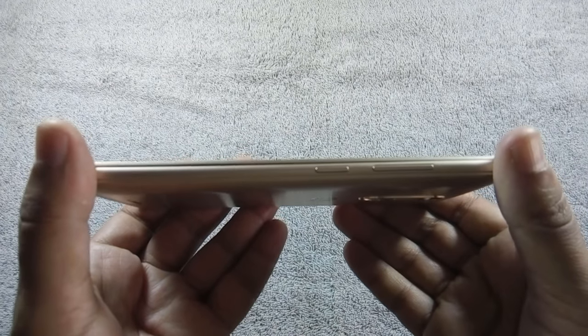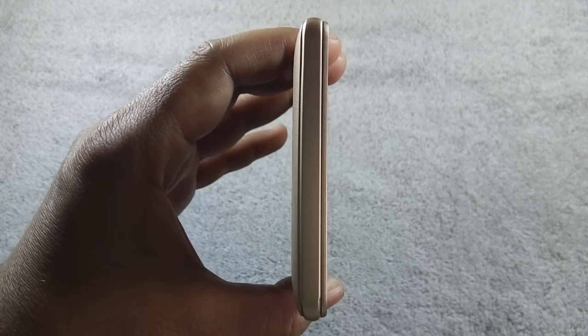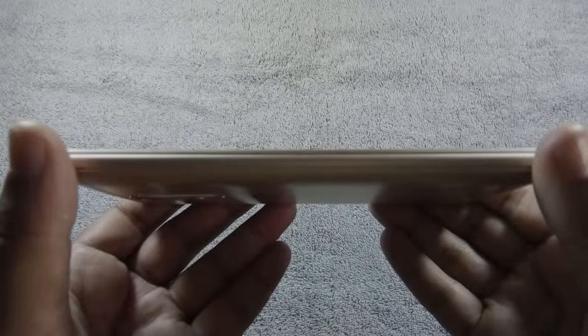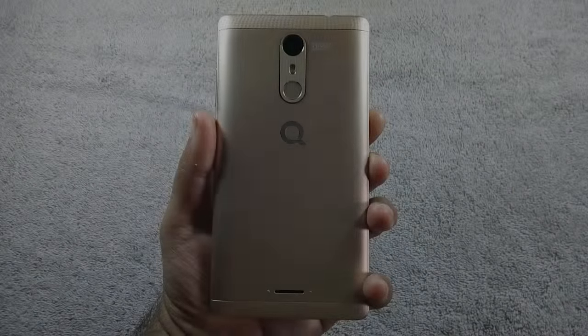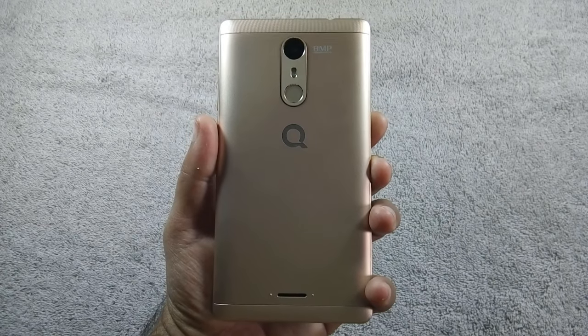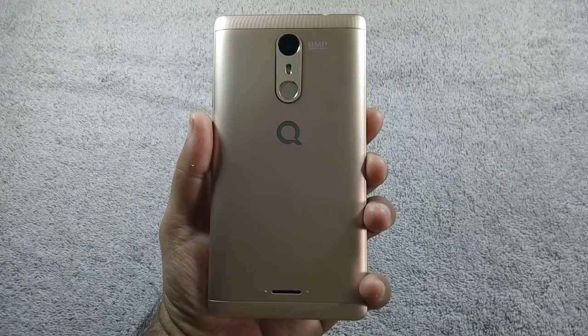Volume rockers and power button are on the right. Nothing on the bottom or left side of the phone. On the back, there is an 8-megapixel camera along with LED flash, fingerprint sensor, and speaker grill at the bottom.